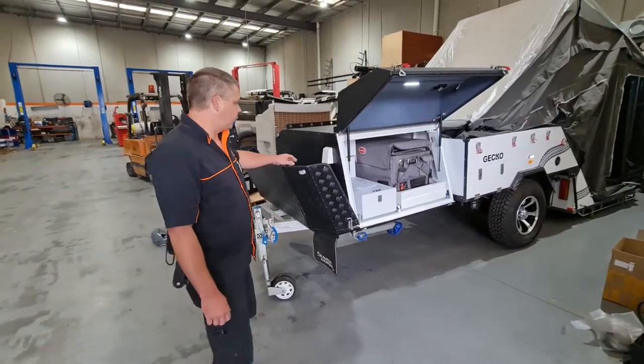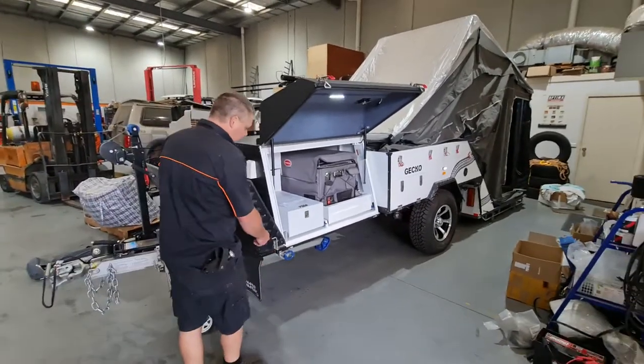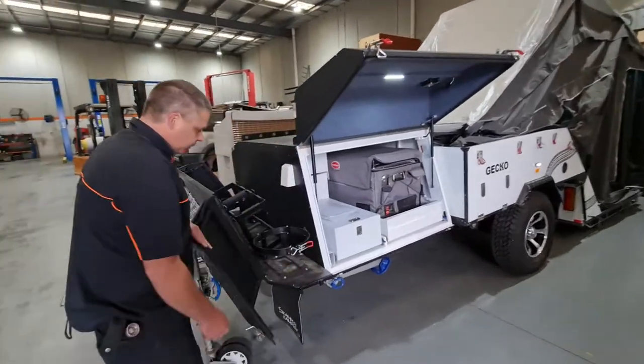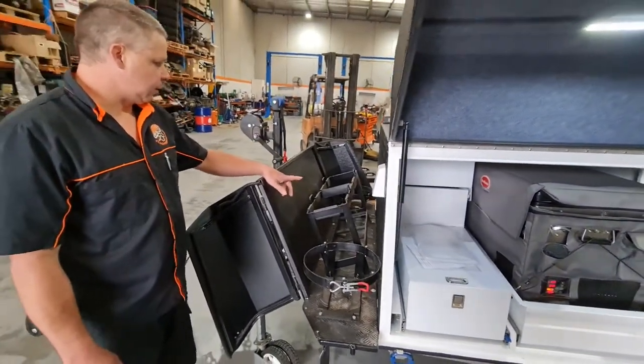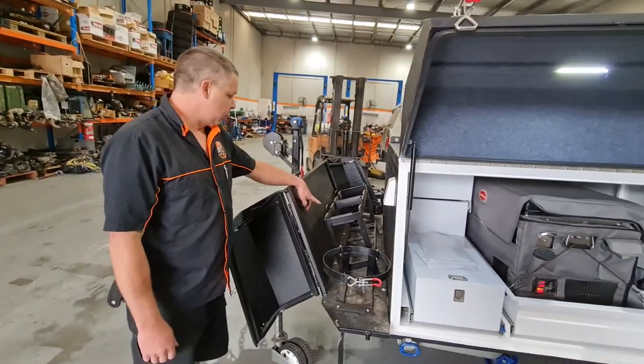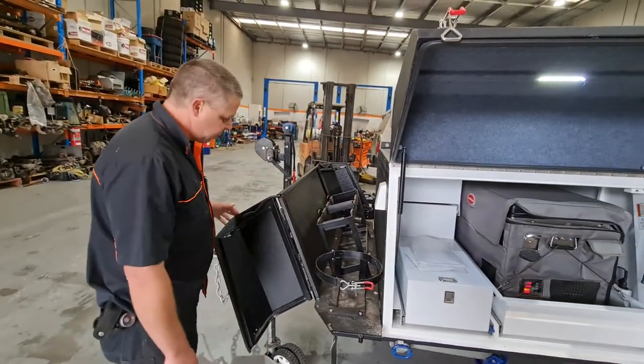We've got some upgrades to do to a Scamper Camper Gecko. First we look at gas bottles — we don't think you need two gas bottles, so we're going to remove one. We're going to remove the jerry can holders as well.